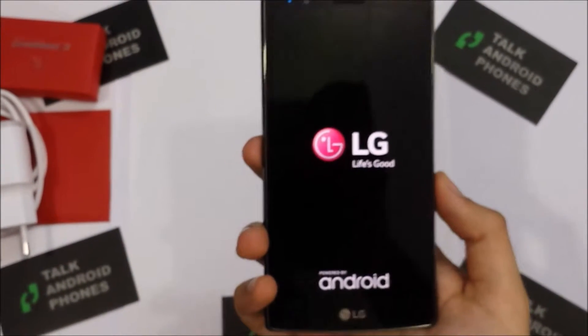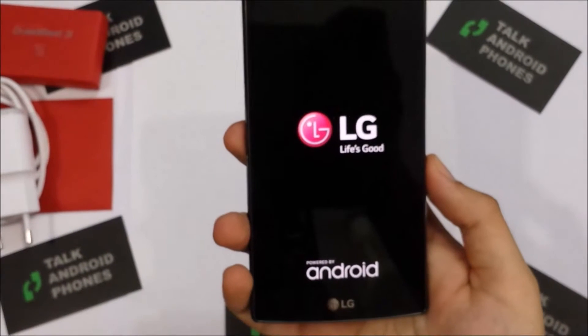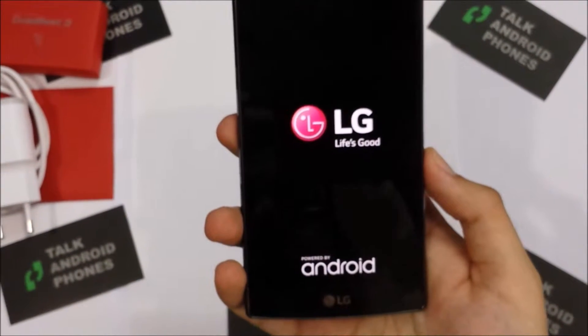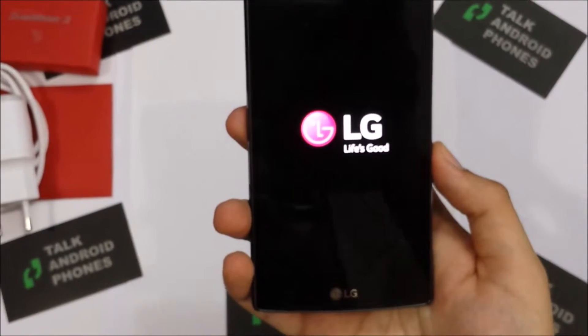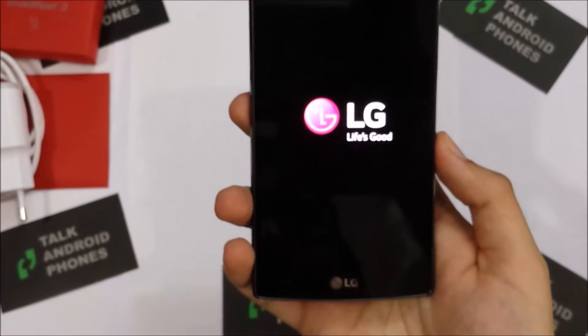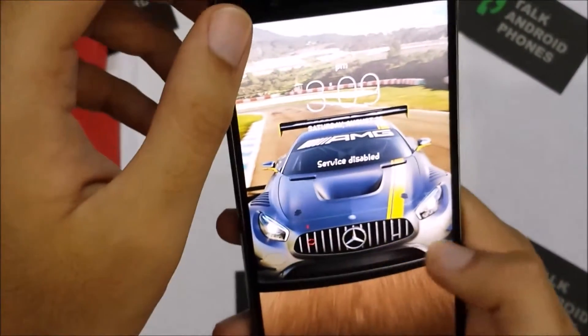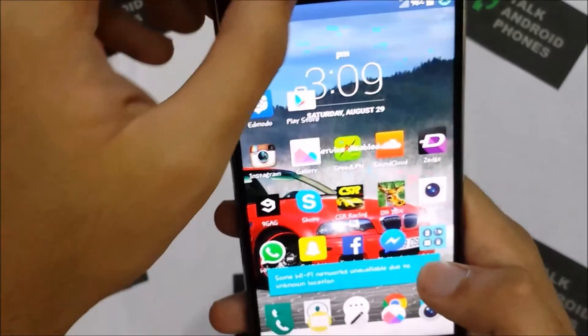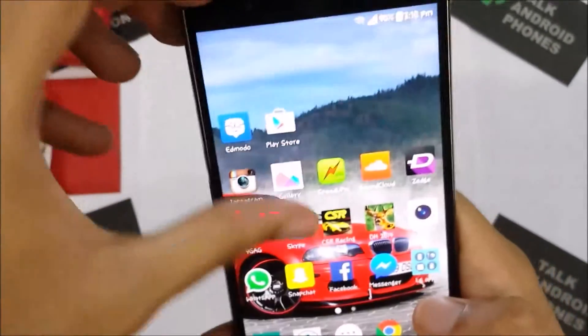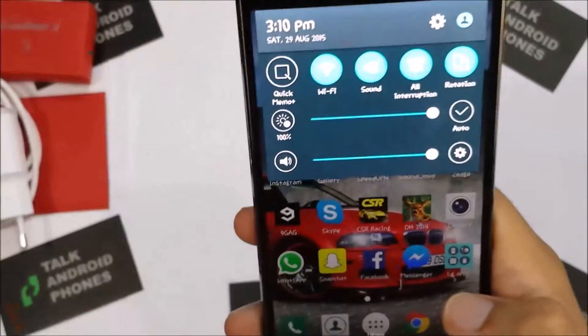As far as the hardware is concerned, it's got a Qualcomm Snapdragon 808 processor, 3GB RAM, and 32GB internal storage with an expandable memory slot up to 128GB. As you can see the display is absolutely brilliant, crisp and sharp. The device is currently running on Android Lollipop 5.1 out of the box.